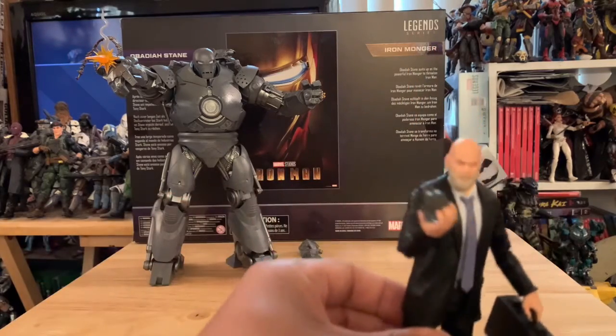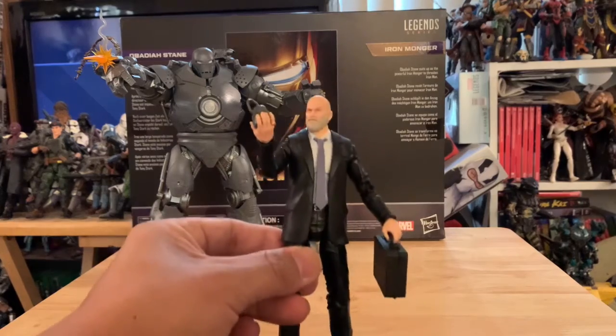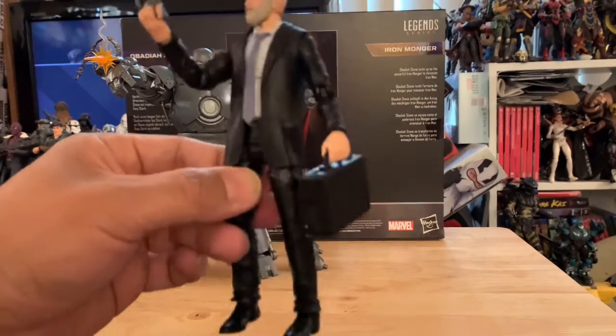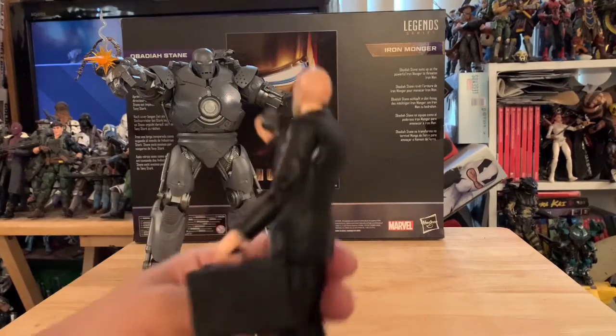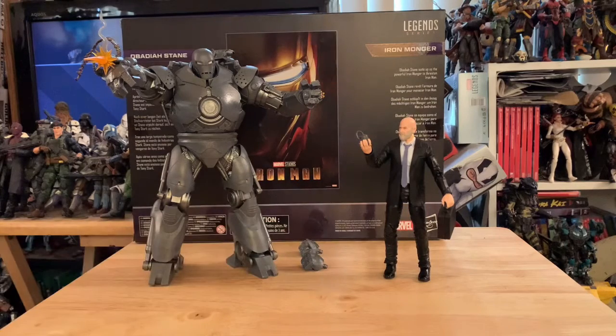Check out Obadiah with his arc reactor — looking good for a civilian figure with a suit and tie, with his briefcase. Pretty cool. Nice two-pack right here.